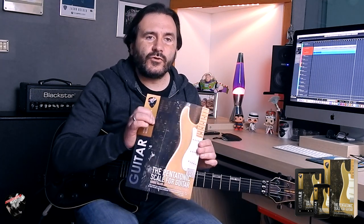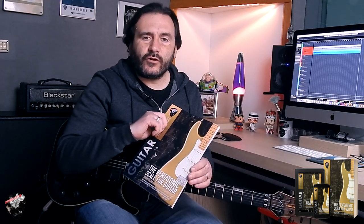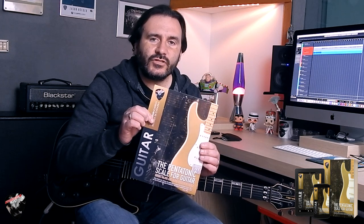It is available on Amazon — all Amazon stores — so if you are in the USA, UK, Germany, France, Spain, or anywhere, you can have the printed book in paperback format or digital format. Your choice. Ciao, see you next time!